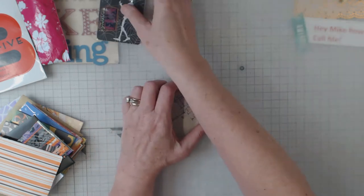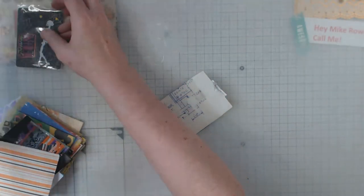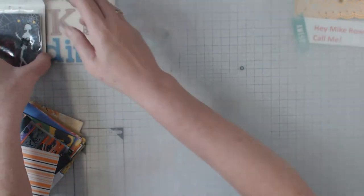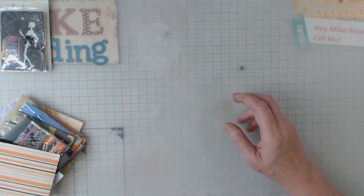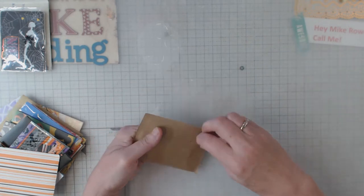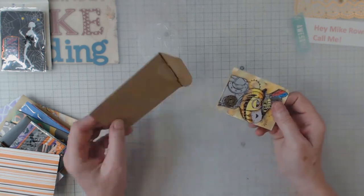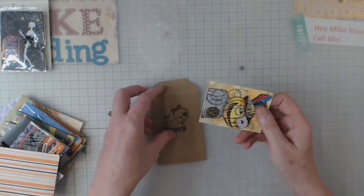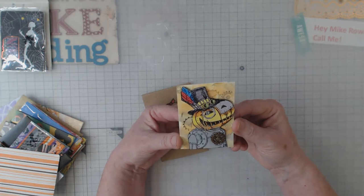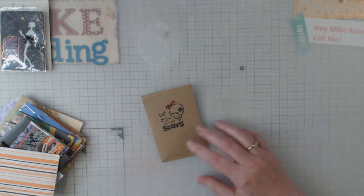I'm going to try to line these all up in frame. I like sometimes to keep the wrappings. All righty, let's do this one. 'Eat, drink, and be scary.' I've also done plastic cockroaches inside them. Oh, isn't this too cute? He's like a steampunk kind of pumpkin.